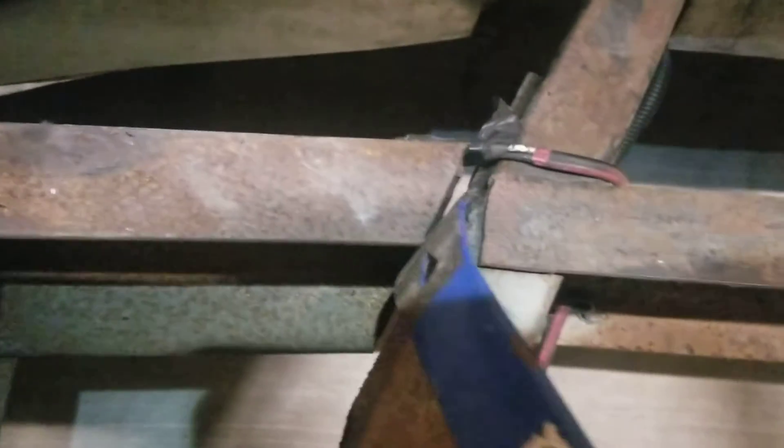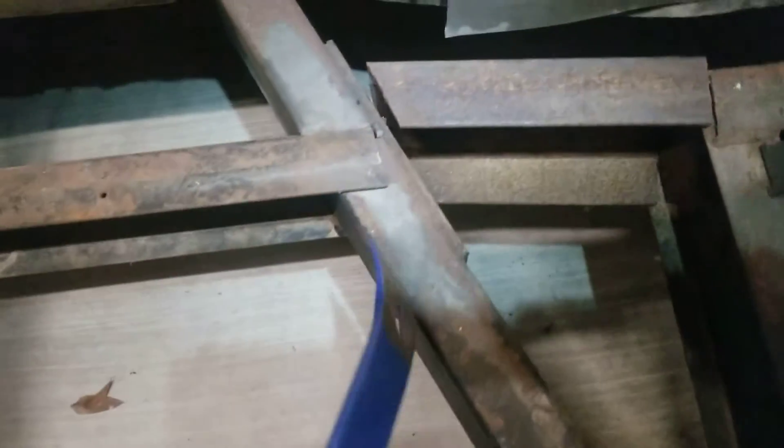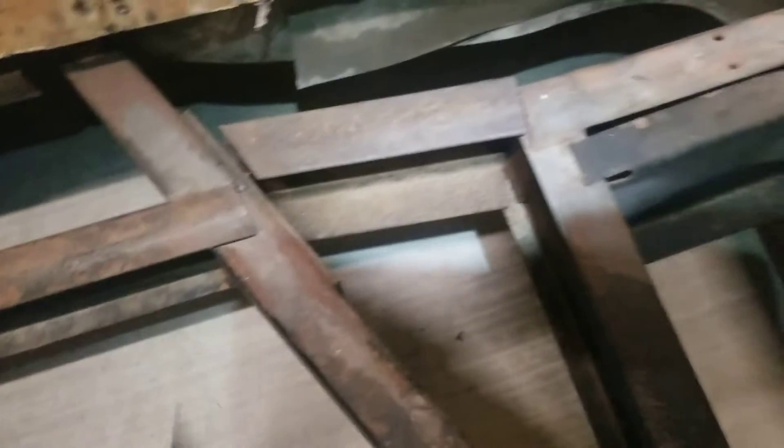You can see where they scabbed this channel iron on here and all the welds are broken on it. This part was original — at least that part was solid — but it didn't matter because nothing on the sides was holding it, because this channel iron that they scabbed on here isn't holding anything since the welds are broken on that.